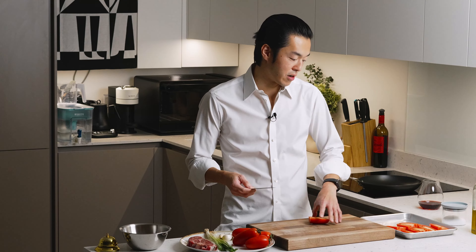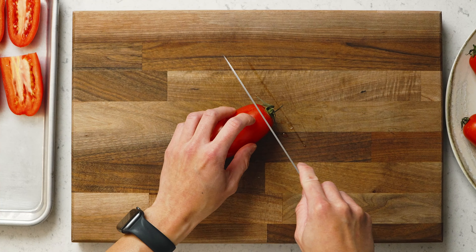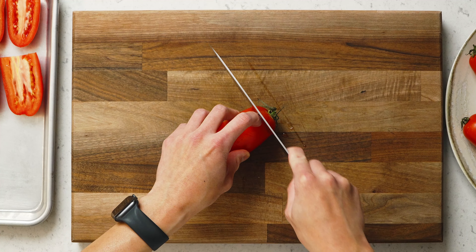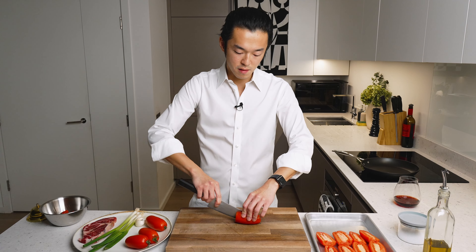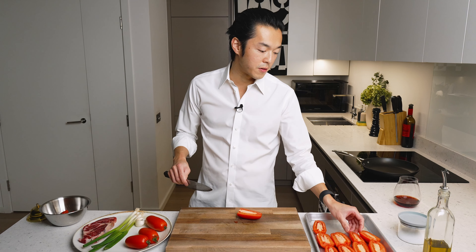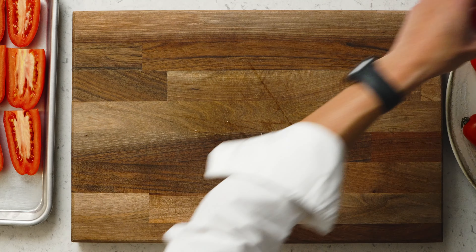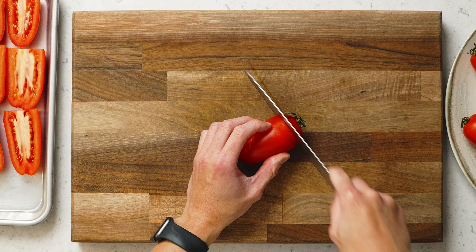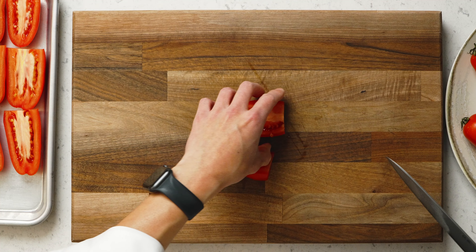Every year there are really only two months where you should be eating tomatoes, which is July and August. Any other time, tomatoes are imported, and because they bruise so easily, they deliberately harvest them underripe so they're easier for transportation. That's why when they're not in season they are really not tasty — and you should buy cherry tomatoes instead.